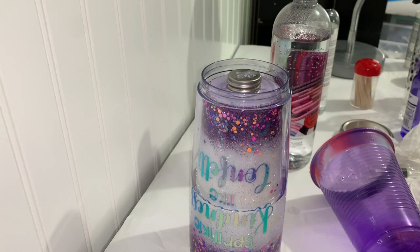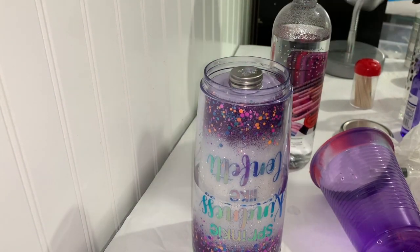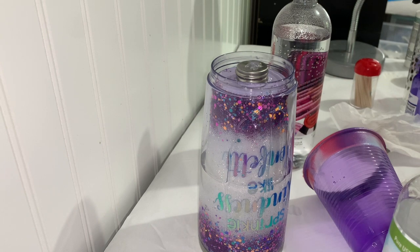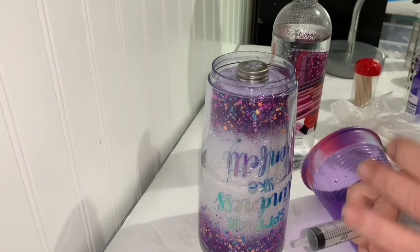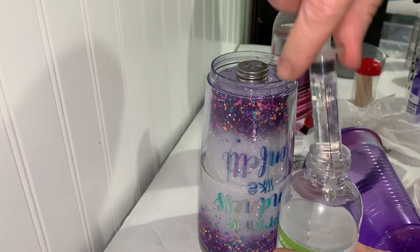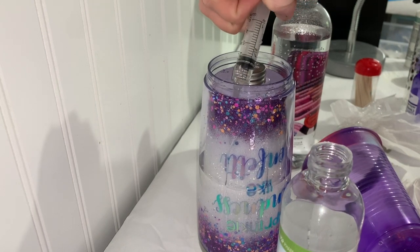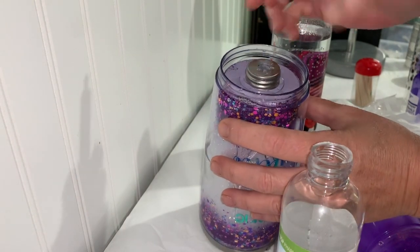All right, we're looking good! Now we are going to add our glycerin. We're going to fill it with glycerin to about here. I'm just going to open my glycerin and put that in there, and let it kind of make its way in.